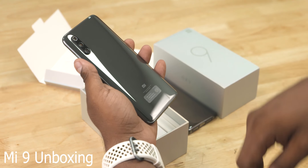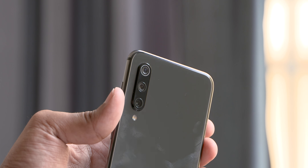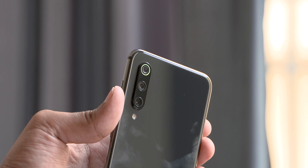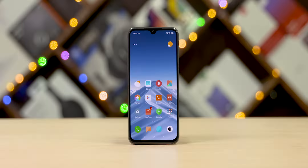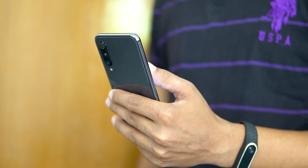Most of you who've seen our Mi 9 unboxing video must already be thinking how similar these two look from their outer appearance. The SE has the same glass sandwich design with metal rims to the side, a similar looking triple camera setup — it seems like everything, right down to the reflective rim around the camera, is the same on both phones. The Mi 9 SE looks and feels like a smaller Mi 9. It is around 10mm shorter, a bit narrower, and weighs in at just 155 grams — 18 grams lighter than the bigger Mi 9. The Mi 9 SE feels more suited for single-handed usage, thanks in large part to the smaller 5.97-inch AMOLED panel.